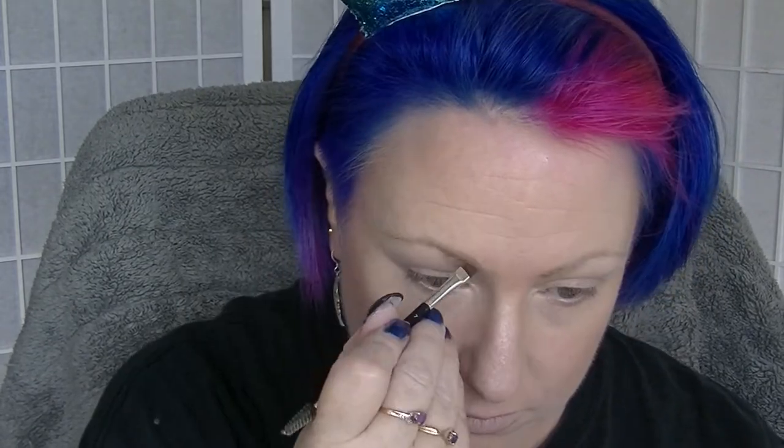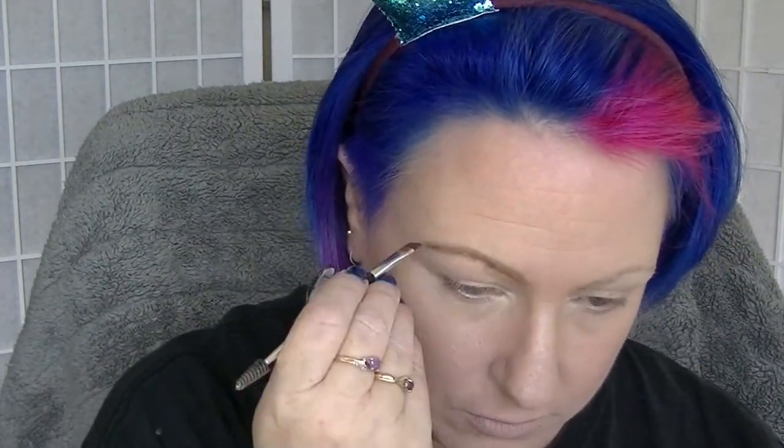Giving it a bit of a blend with my Real Techniques brush to blend everything in, then doing a little bit of a set before moving on. I'll be using the Anastasia Beverly Hills brow powder in Caramel. It's especially quite warm so I use both sides together, mixing them to make it a little bit darker and take some of the warmth out of it.